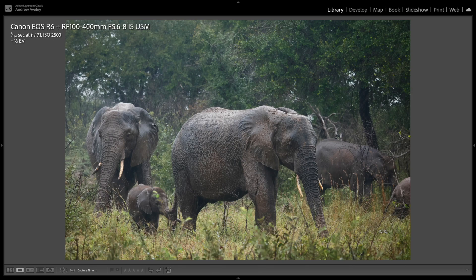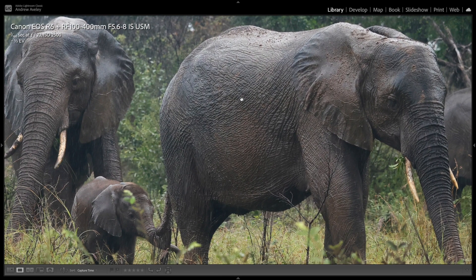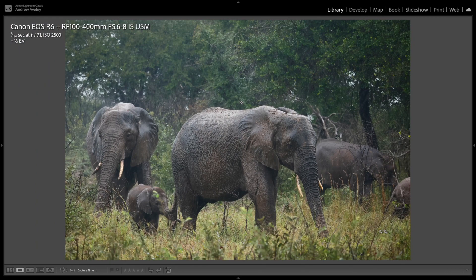Pouring rain with some elephants — you can see the raindrops. No issues with weather sealing, and image quality is pretty spectacular. Great all-round depth of field — lovely, nice, sharp and crisp.